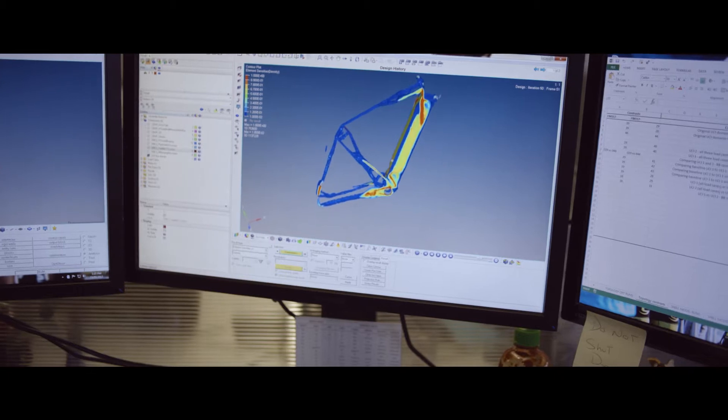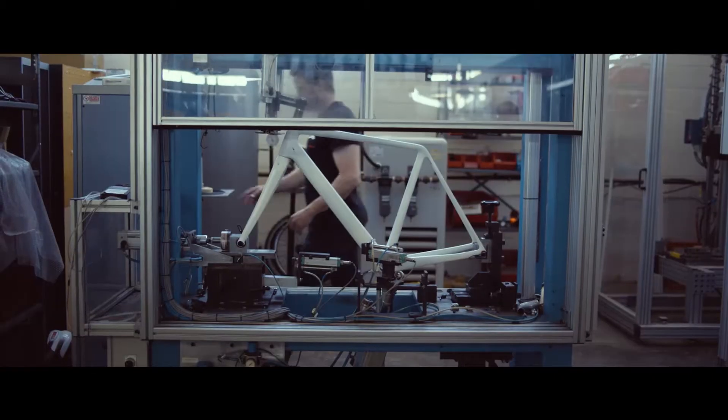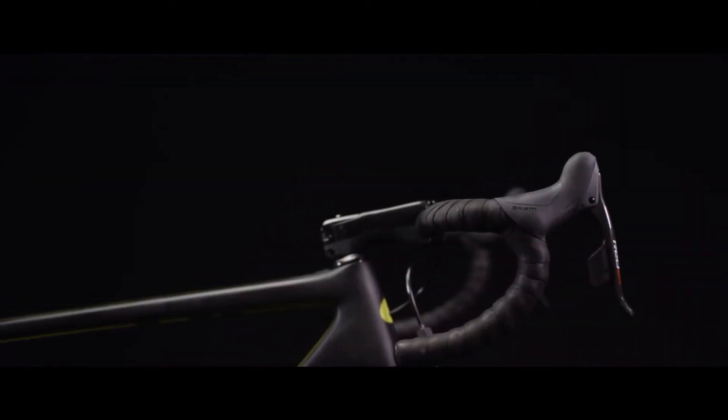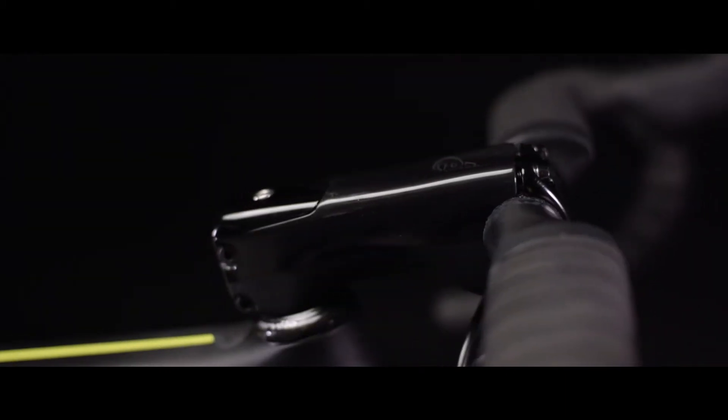We started this project with a topology study similar to what we did on the P5X. We were looking for areas on the bike where we could gain back a little bit of aerodynamic performance without impacting the structure at the same time. You can see this on the final product — one of the key areas we found is the handlebar, where there's a lot of room for aero gains, and you can see that shaping through that bar.